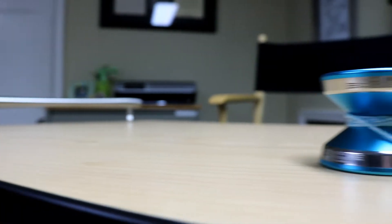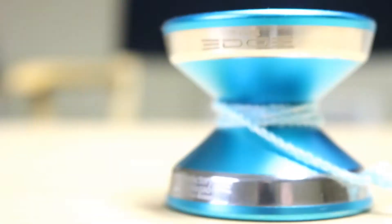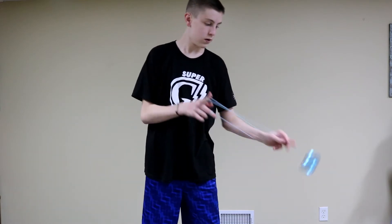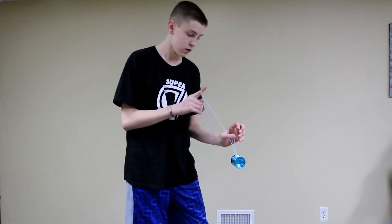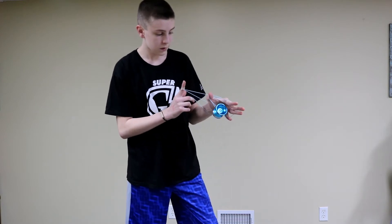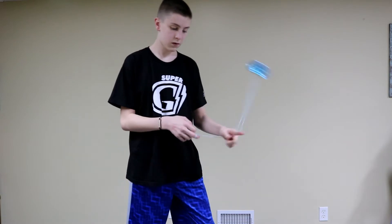Hello everyone, today I'm going to be teaching you the trick called Mexican Duck Pond. The yoyo I'm going to be using in this video is the Yoyo Factory Edge. If you didn't know, this is a yoyotricks.com video, so if I don't teach it well enough, you can head over to their channel to learn it.